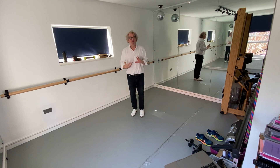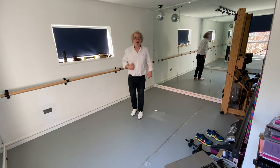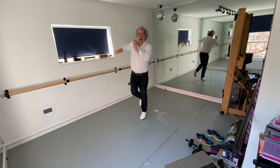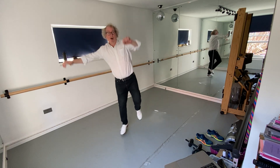And of course in between all of those you need to put a toe in there as well. So it goes hop, toe, hop. It goes hop, toe, hop, step, toe, hop.